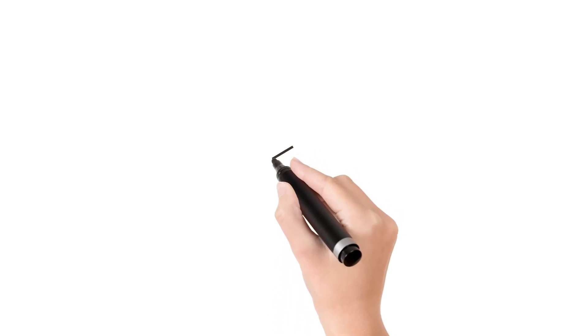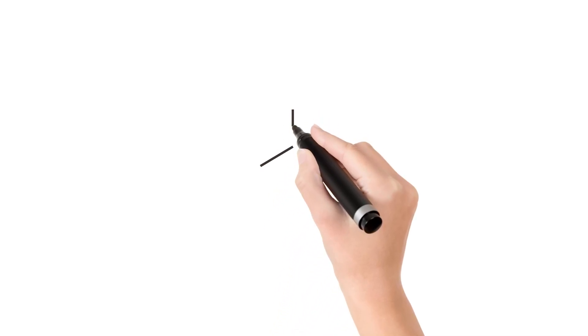Today we are drawing a 3D cross drawing, or you can say an isometric design.